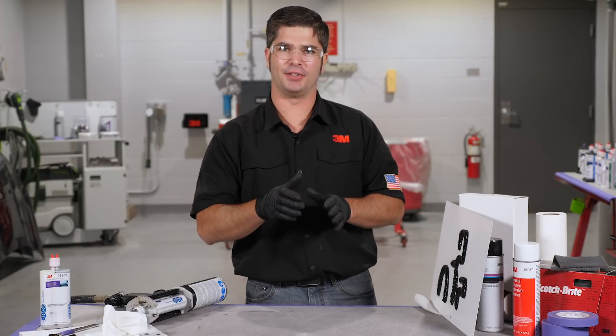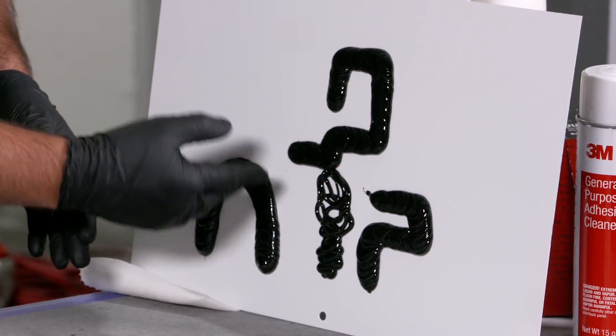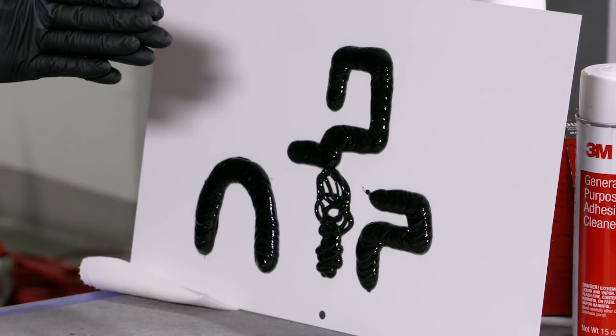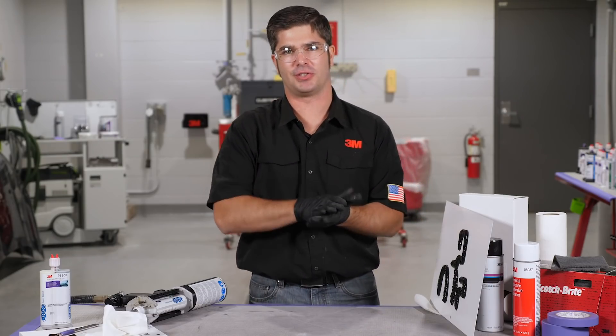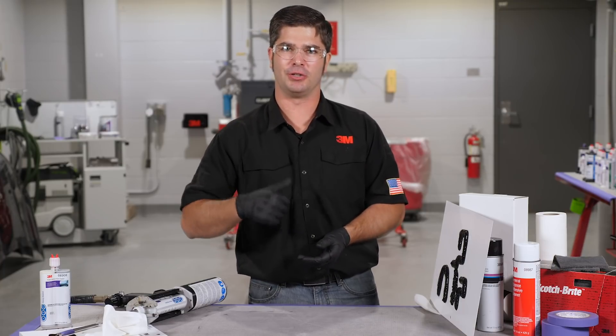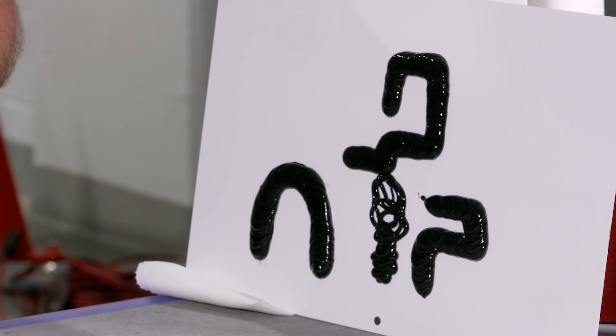We're able to accomplish that right on the vehicle. We're going to brush out a stroke first to make sure we've got a good seal, and then by applying the material directly to the surface, we've got a good tight seal. This is important — we've got good adhesion and good corrosion resistance built right into the product.